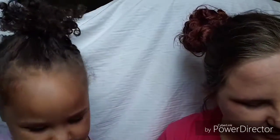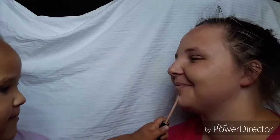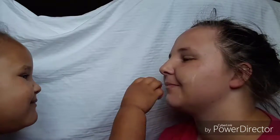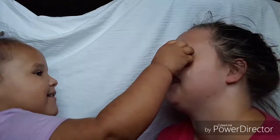So now we are going to do concealer. Where is that? Right here, baby. Ready? Where does it go? You can do it. Like that? Mm-hmm. Ow! It's okay, mommy's okay. Blend it in — do however you want to do it. You're the makeup artist today.